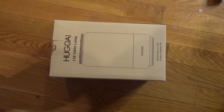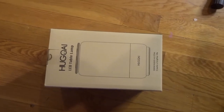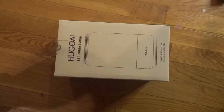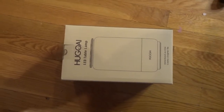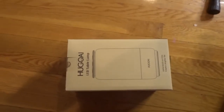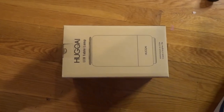Today I'm going to do an unboxing video of the Hugoy LED table lamp. This came in today from Amazon, and I plan on using this lamp to shoot some videos over here by my couch and kind of change the light to whatever I want it to be. It seemed pretty cool online, the capabilities of this. So let's see how it looks.